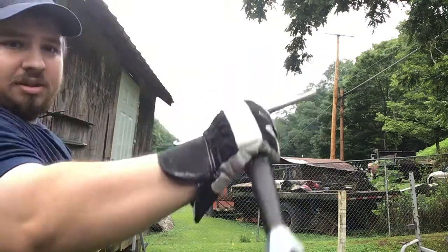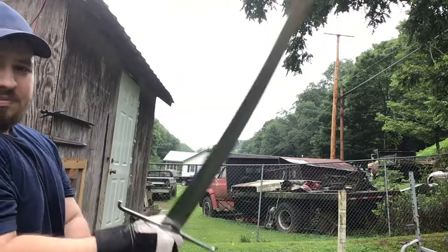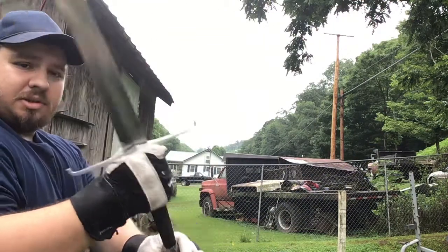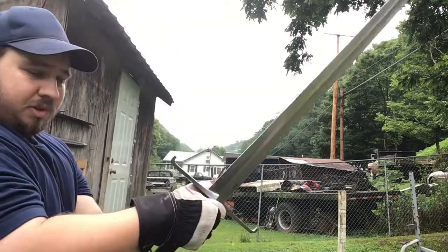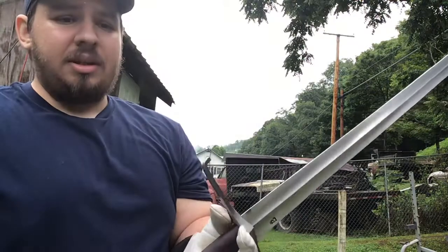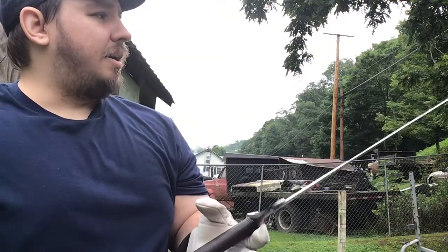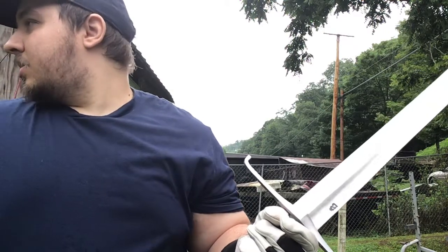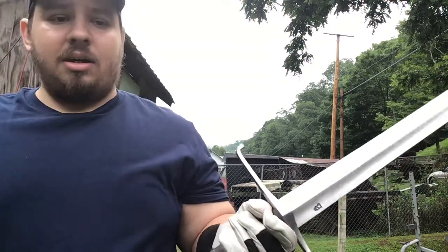That's the toughness of the blade — if you bend it that far and it wasn't 5160 or a spring steel, it would have already bent permanently. I'd rather have the sword have a better chance of staying straight than bending.